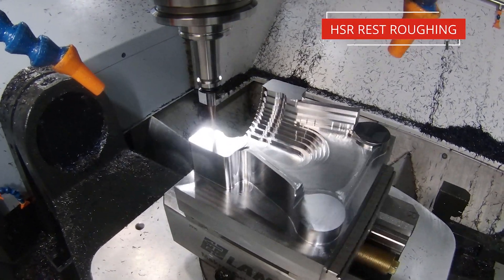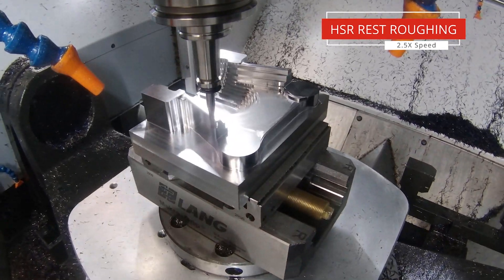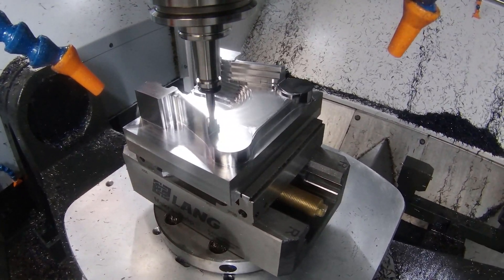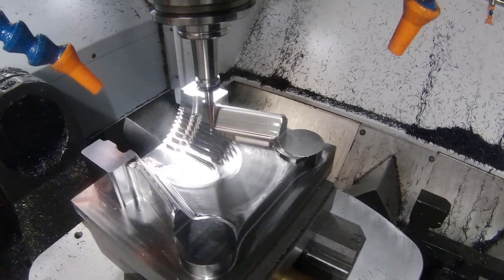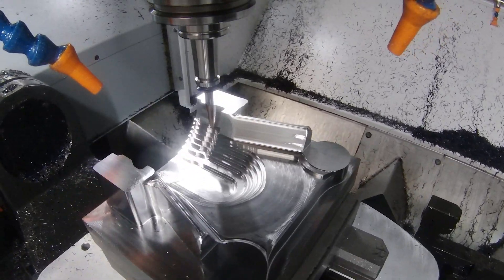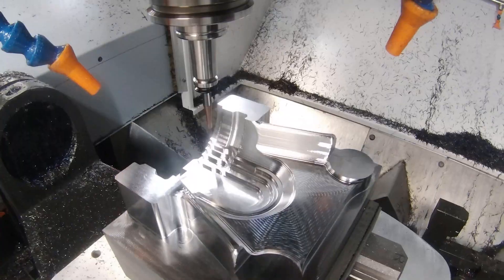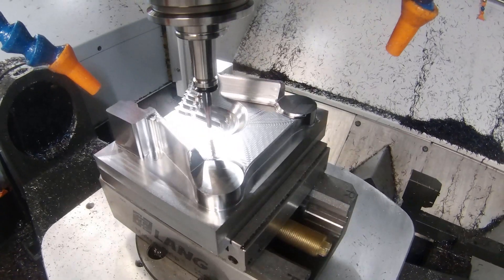The simulator gives us a really good idea of what's going to happen, and when we look back on the machine we can see we're getting exactly what we expected as the tool goes up and down in the areas that we wanted to machine. As we move further through, we can see it's going to hit the walls and the dome shape in the middle as well.